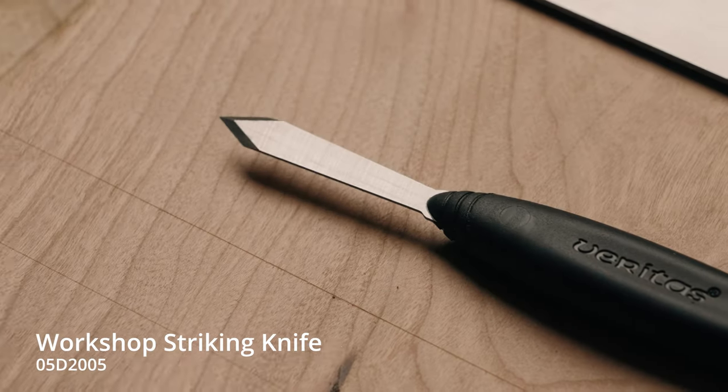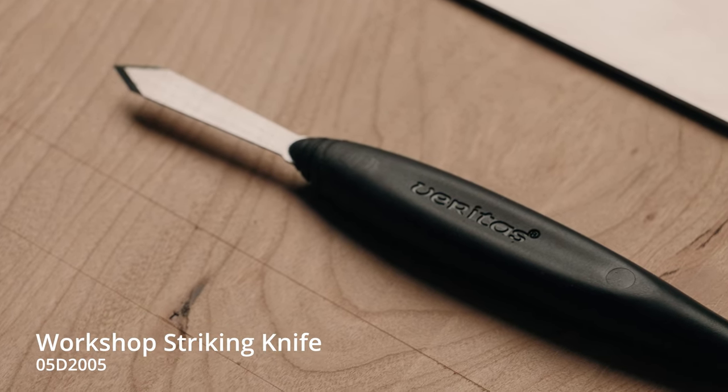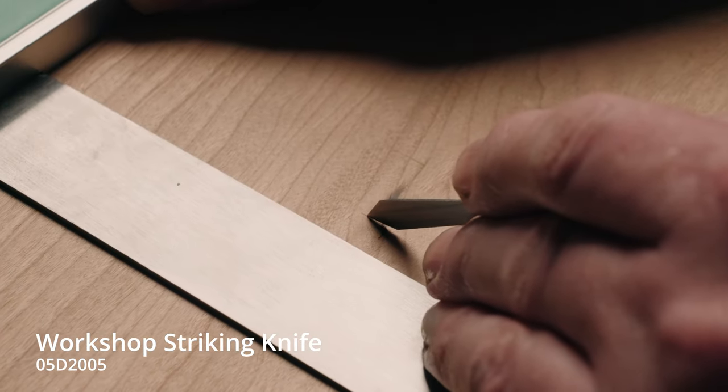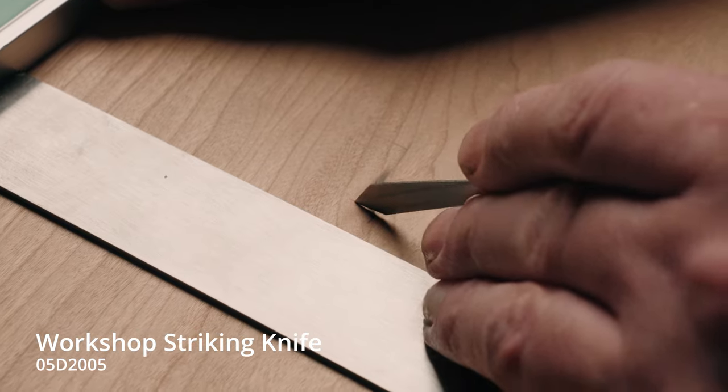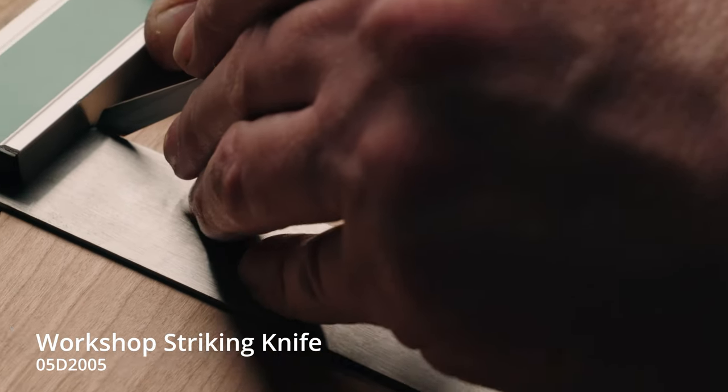The contoured ABS handle provides a comfortable, controlled grip and has flats for finger placement and to provide cues for blade orientation. They also prevent the knife from rolling when you put it down on your workbench.